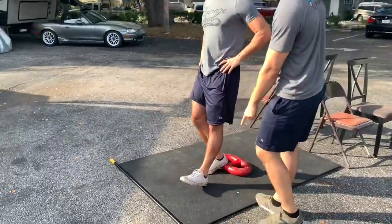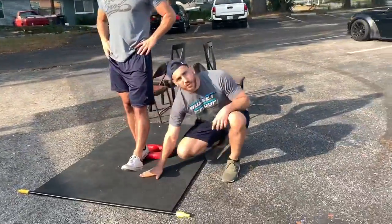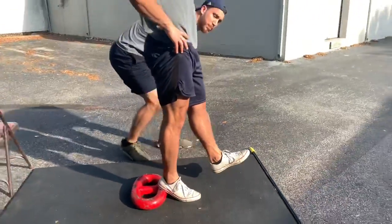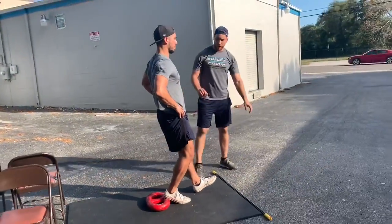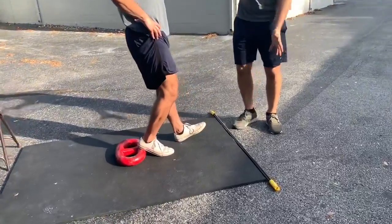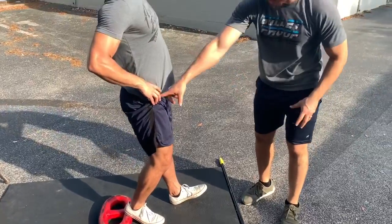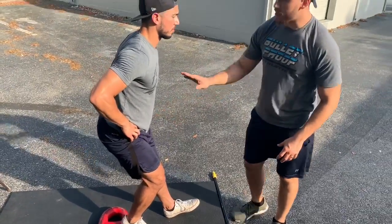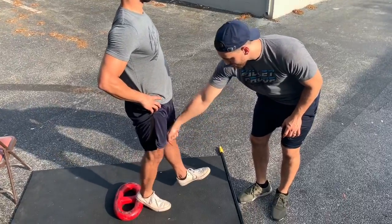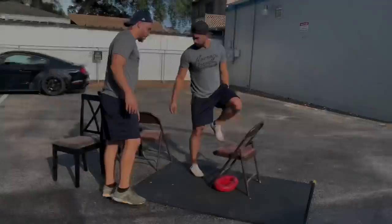His heel comes down and touches lightly. The key here is if a baby's hand was underneath his heel as he goes down, the baby shouldn't cry — that means he's barely touching the ground. He's only using it for a slight touch and control of his body weight, but he's not falling over to that foot or bending his hip. He wants to stay straight up. His knee goes forward over the toe, then back to the heel, just like that, without falling over.